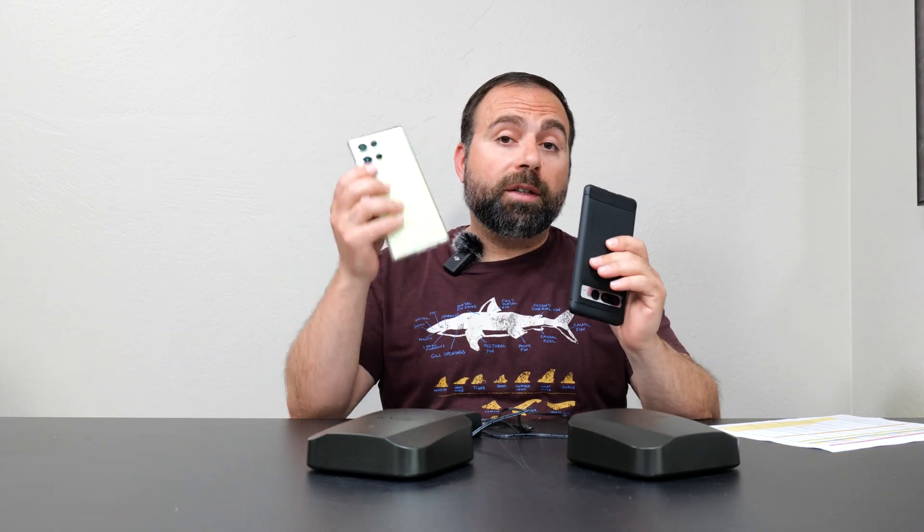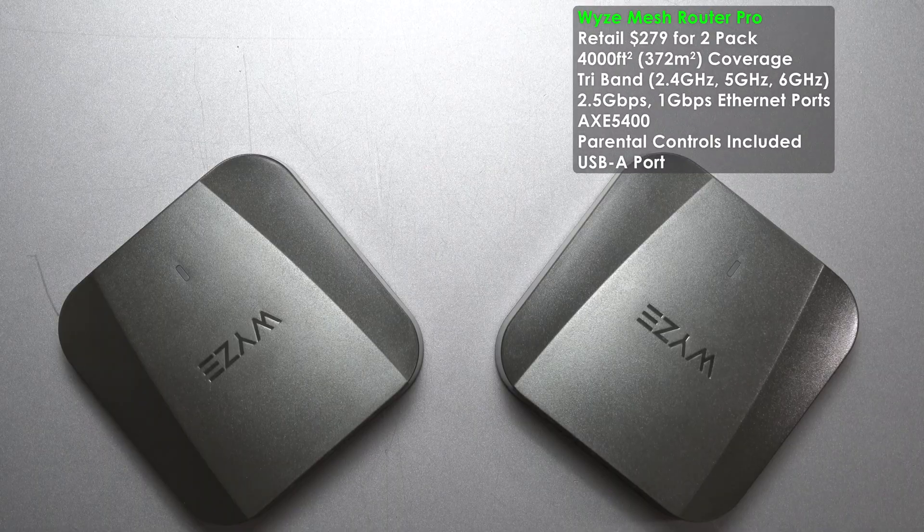My testing devices for Wi-Fi 6 were my iPhone 13 Pro Max and iPhone 14 Pro Max. For Wi-Fi 6E devices, it was my Pixel 7 Pro, Galaxy S23 Ultra, and Galaxy S22 Ultra, all of which gave very similar speeds.